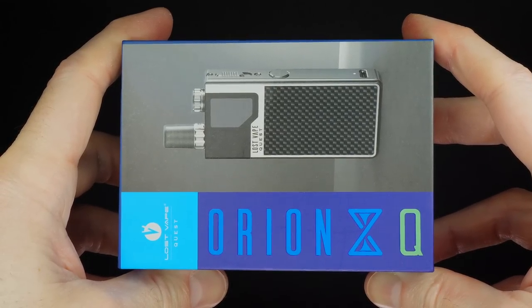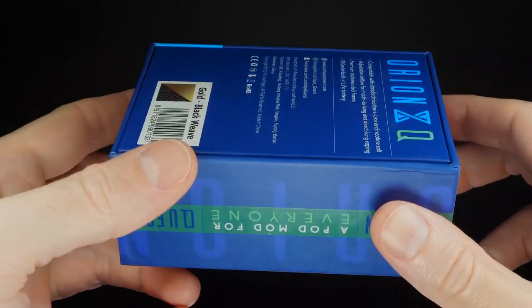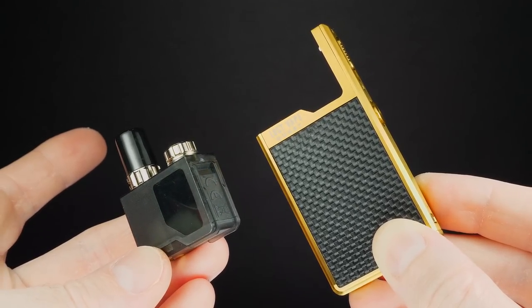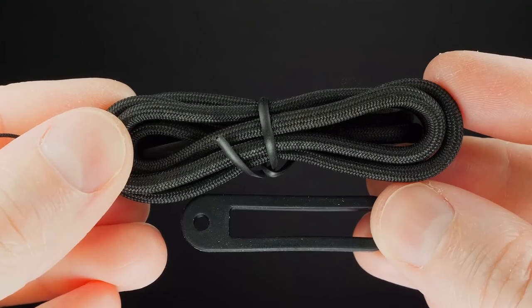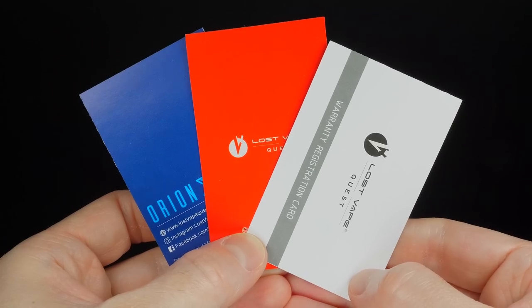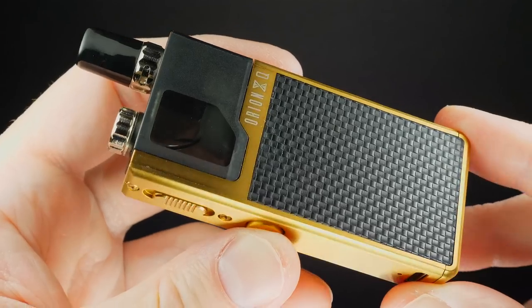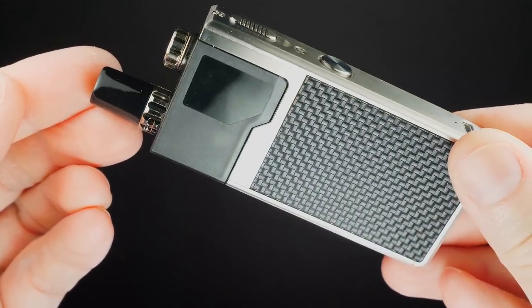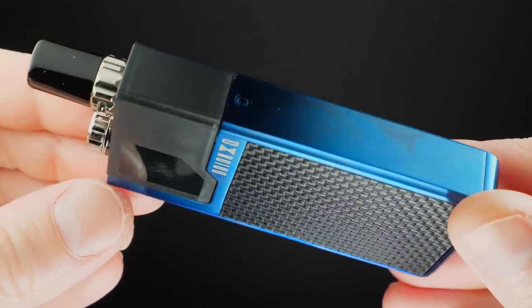Here's the packaging the Lost Vape Orion Q Kit comes in. Inside you'll receive your Q Pod along with your Q Mod, a USB cable, a lanyard option, a warranty pamphlet, an attention card, and a user manual. The five color options I've personally seen are: gold and black, silver and black, rainbow and black, blue and black, and black and black.